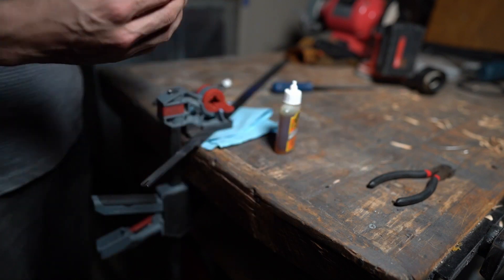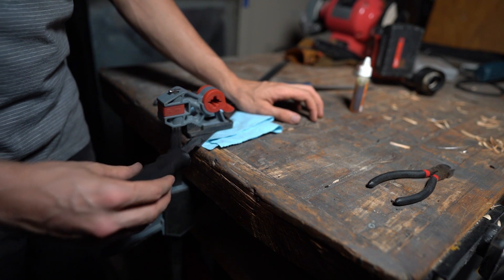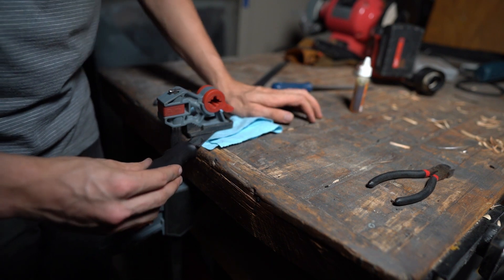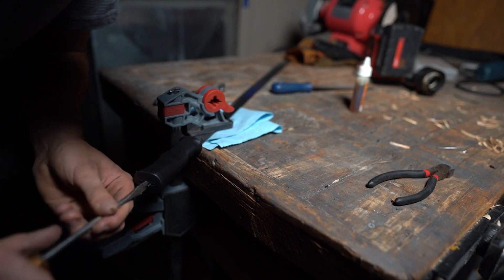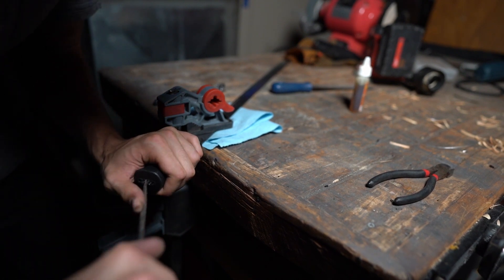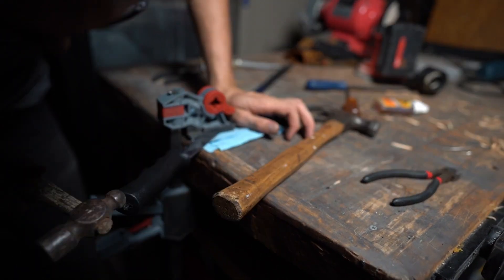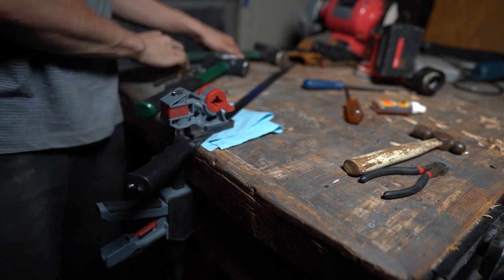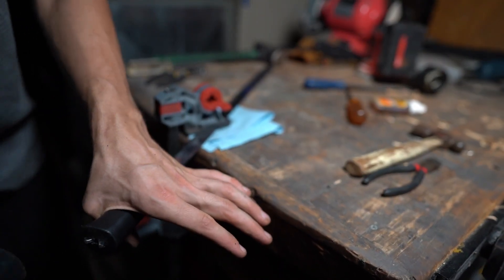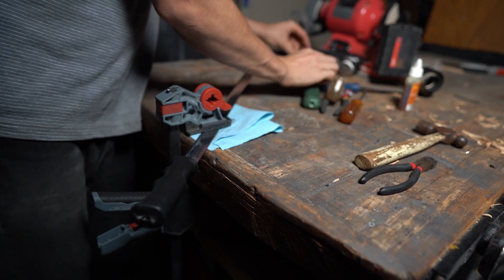I'll just use Gorilla Glue for the handle. Sometimes it just takes a little finesse.